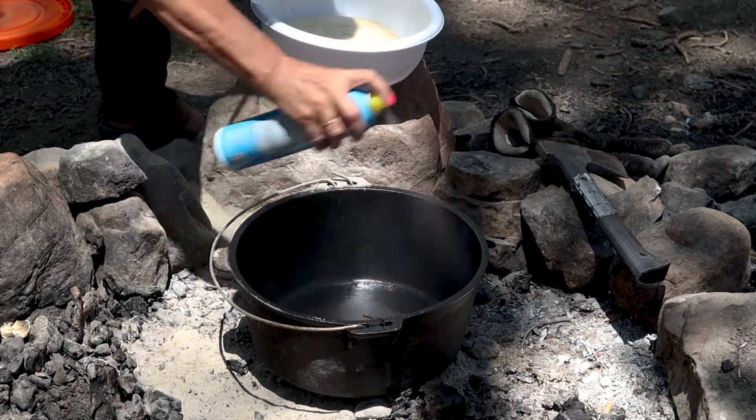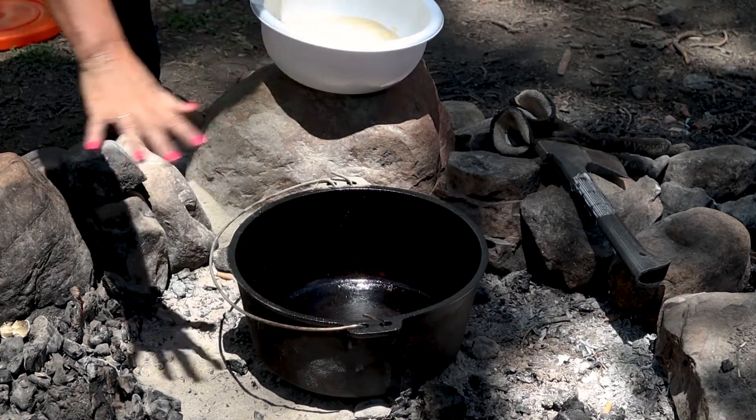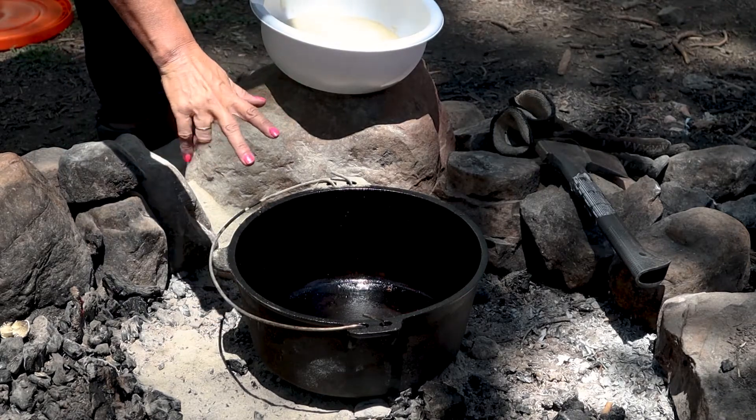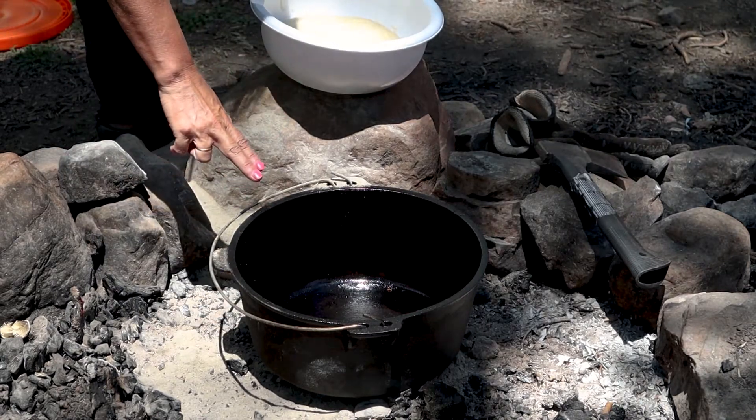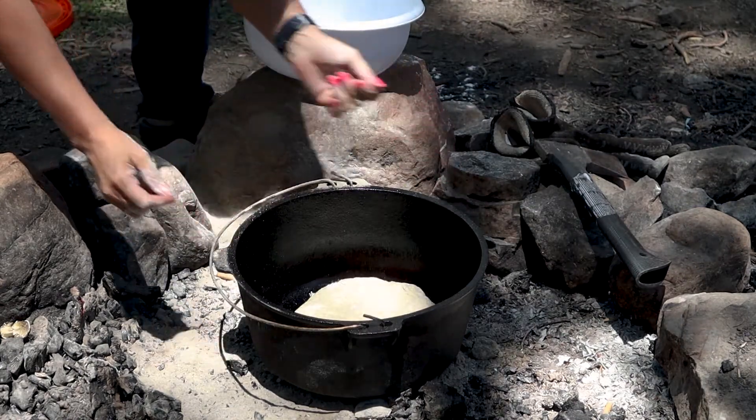I'm going to go ahead and spray the Dutch oven. The coals are all ready. We want it to be 350 degrees, so I have eight coals underneath and I'll have 16 coals on top. We'll just pop it in the Dutch oven.